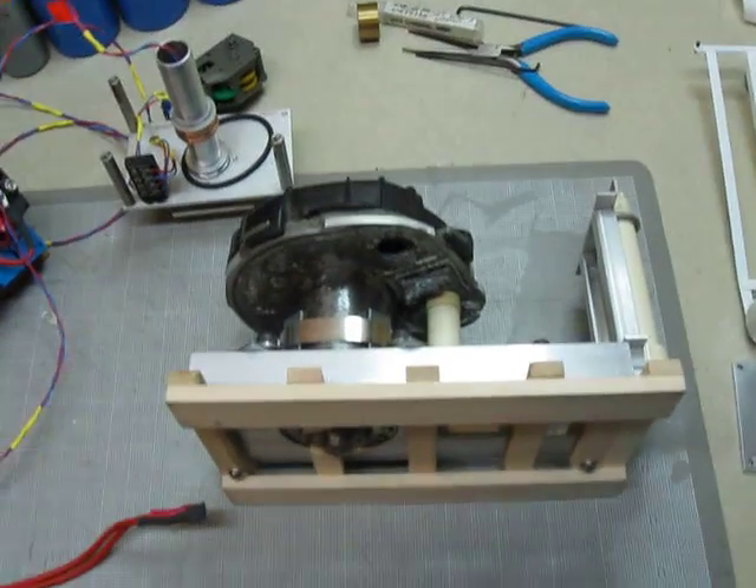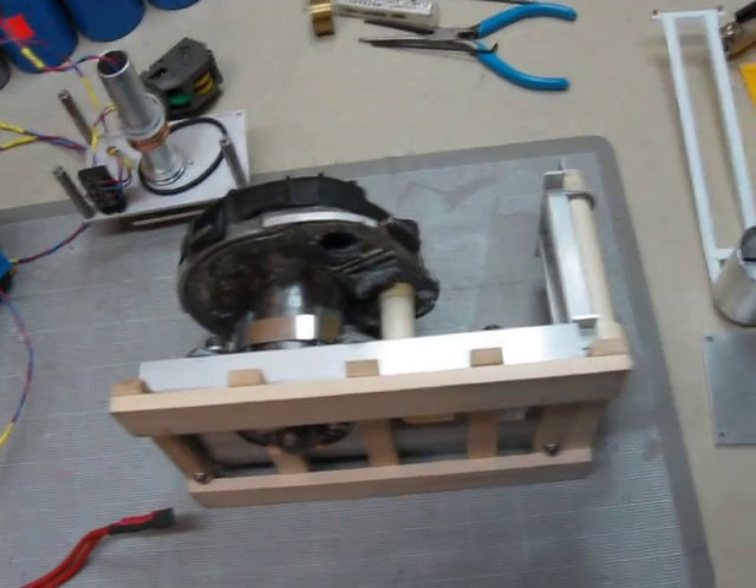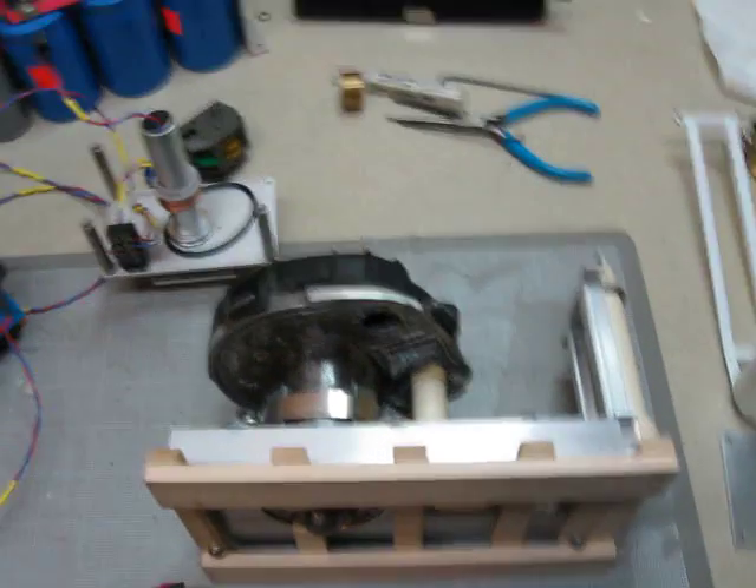This video is kind of an answer to all the messages and emails I get about the Mini Thunderbolt. I've got it all apart now, so I thought I'd take this video and show all the pieces to it.